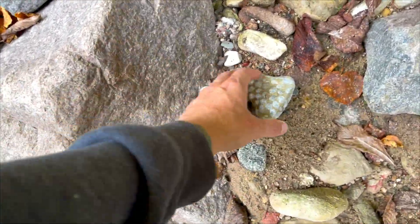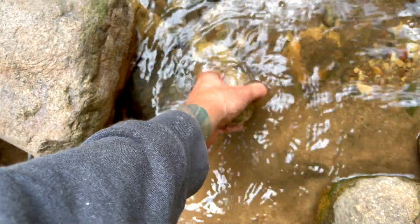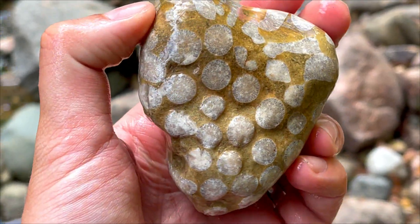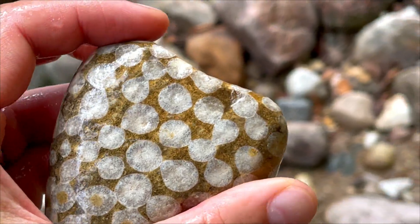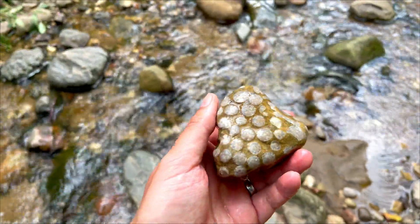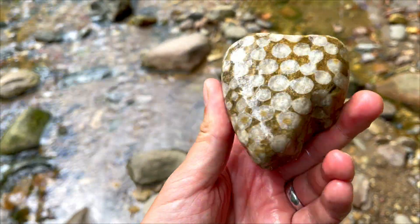Another unusual rock, and it is — a colony of corals. But what kind of corals? Let's check. It's quite neat, but not exactly a keeper because it's very hard to clean corals like this one. In any way, this is a colony of some sort of rugosa-like horn corals, I think.